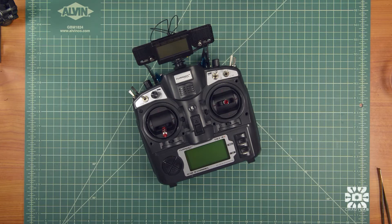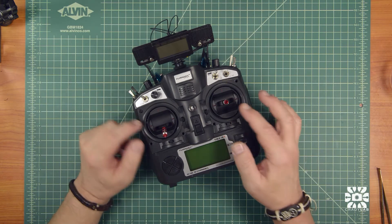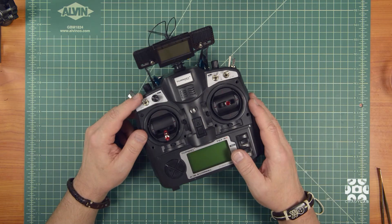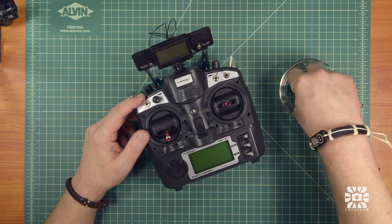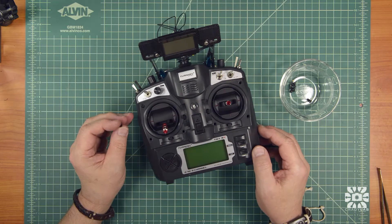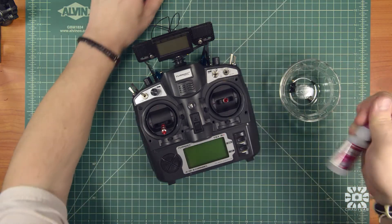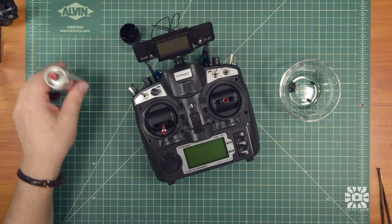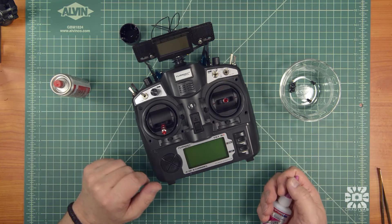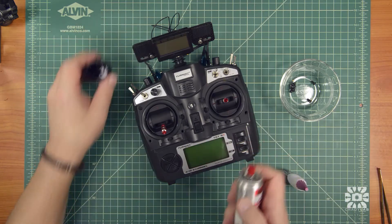Now that we've got the gimbals in, we need to do something about these holes because they're glued in. The holes are just holes — I've got some plastic Phillips head screws here. I've already put one in and I'm just going to glue these in with some thickened CA and some zip kicker. You could use the old screws and glue them in with some silicone, but I'm going to put some screws in there just to keep the dust out.